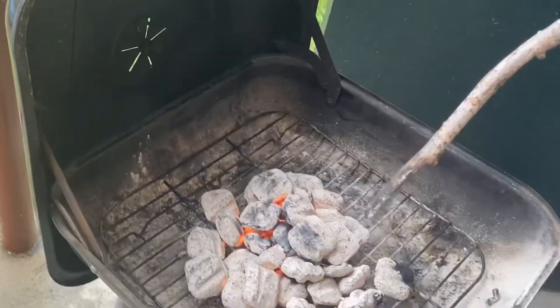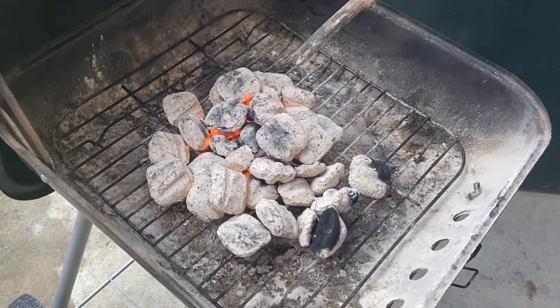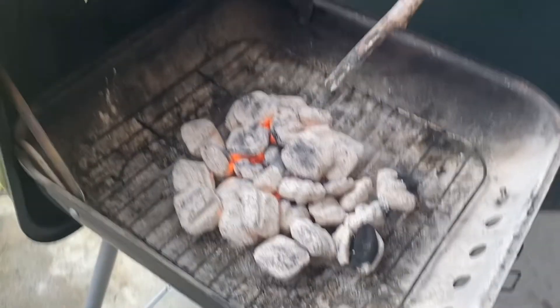One thing that I was taught by my pops — he did tell me that I need to stack all the coal up in a pile in the middle. It's ready when all of your coal is gray.